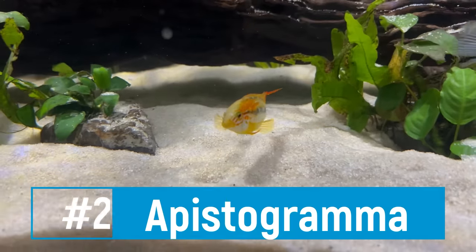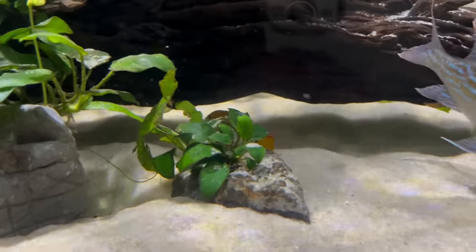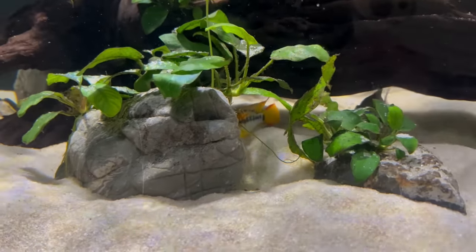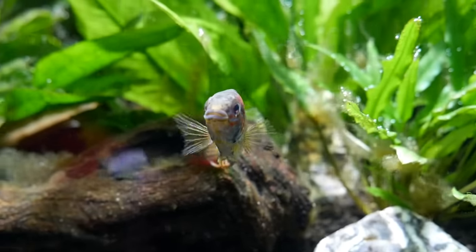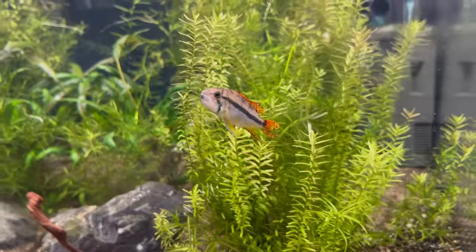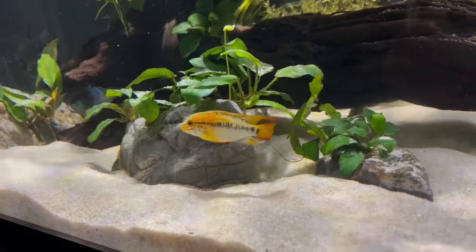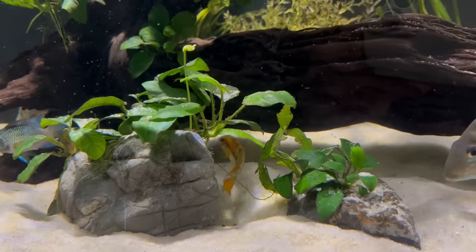Coming in at number two is the Apistogramma — a dwarf cichlid from South America that is overall quite peaceful. In a tank with the right setup they hang around the lower levels and hide among plants and rocks, staying out of the angel's way. There are many different varieties: the macmasteri, which I kept with my angelfish for a long time, and the cacatuoides, which has really cool color patterns and fin extensions. You can comfortably keep them in a 55 or 40-gallon tank long term with a couple of angelfish, making them one of my favorite cichlids to recommend.